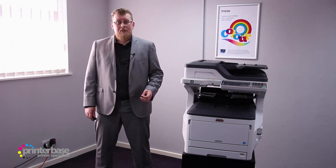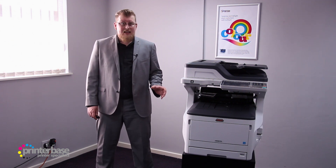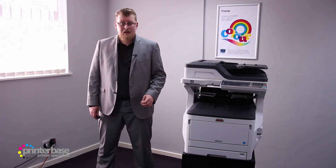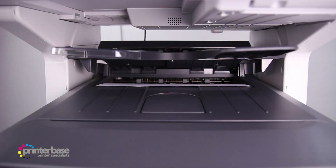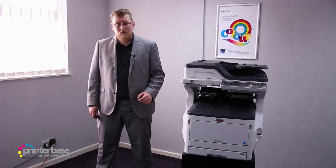If a 400-sheet paper capacity isn't enough for you, you can always add an extra tray, or go for either the DNCT or the DNV options. This machine prints at up to 35 pages per minute for A4, or 20 pages per minute for A3, which is great performance for any office environment, and this machine in particular has proven to be a dependable workhorse.